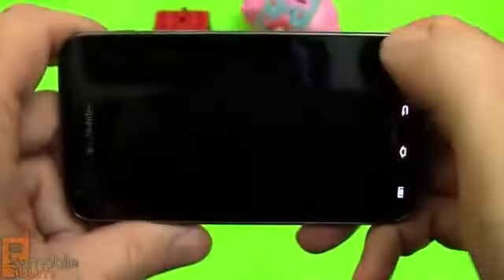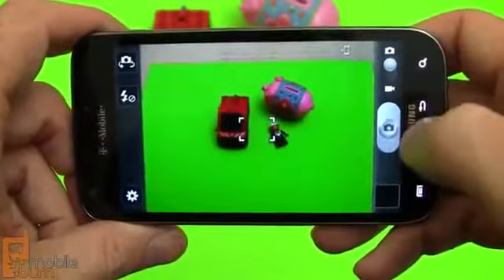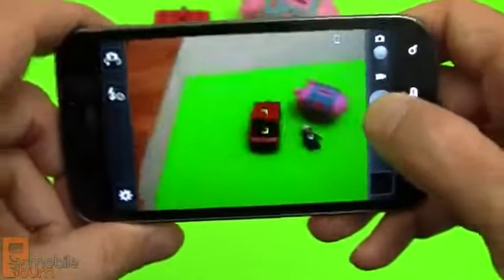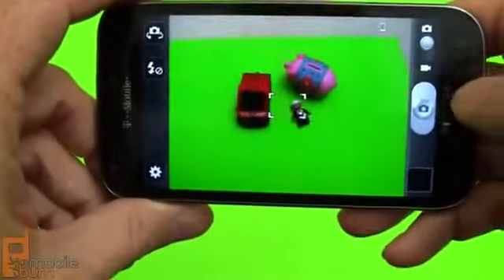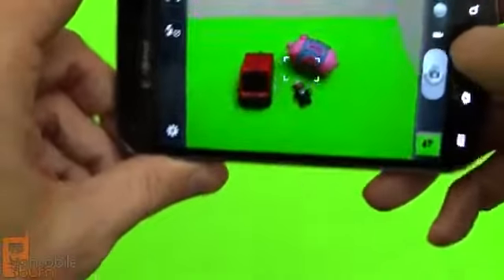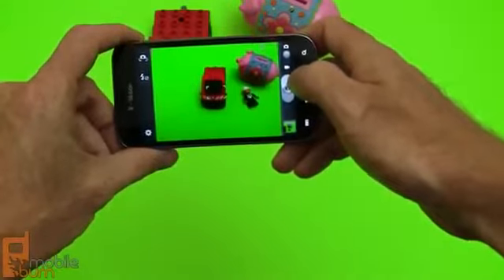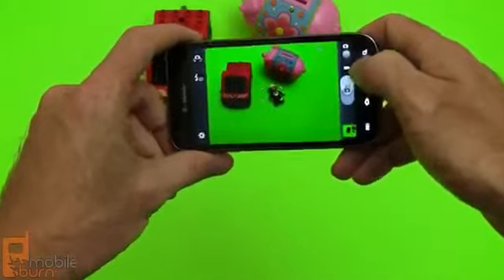I'm going to show you the camera now. There's no hardware shutter button unfortunately. You hold down the on-screen button and it'll automatically focus and reformat your picture if you want. Just slide your finger off if you don't want to take that photo, but you can also just tap on it to take the photo straight away. It's pretty speedy in focusing and going from shot to shot.